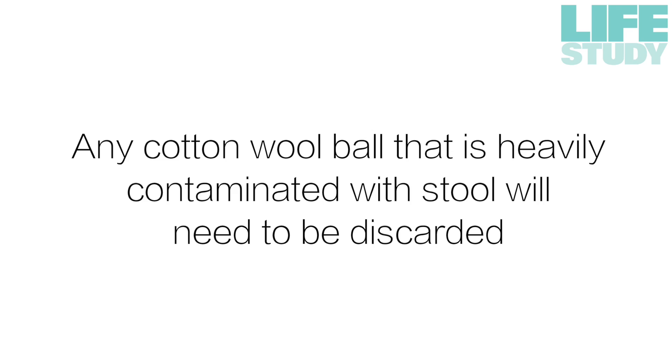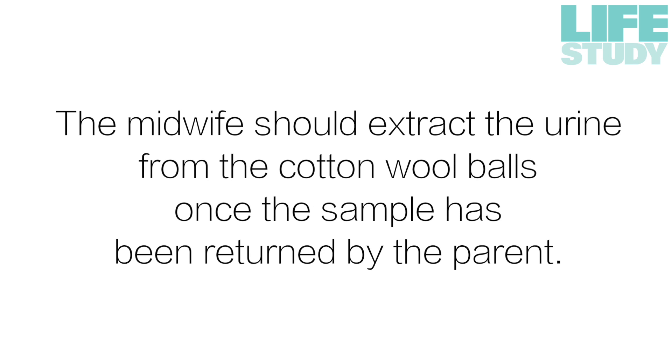Any cotton wool ball that is heavily contaminated with stool will need to be discarded. The midwife should extract the urine from the cotton wool balls once the sample has been returned by the parent.